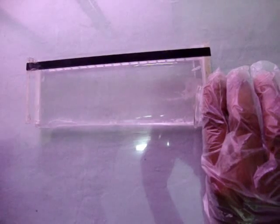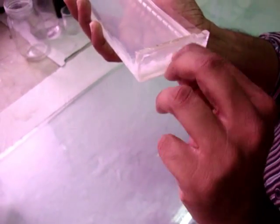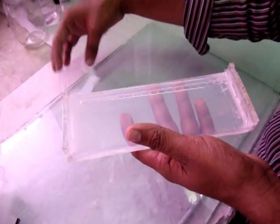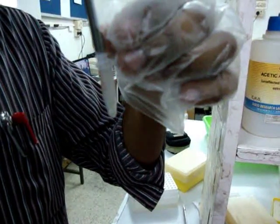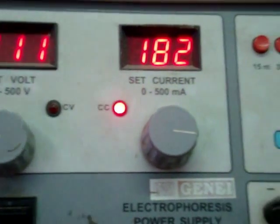Agarose gel is poured into the gel-casting tray. After solidification, the comb is removed and the cello-tapes are removed carefully. The gel is placed in the chamber containing 1X TBE buffer. DNA samples are mixed well with 5 µL of loading dye, then the DNA samples are loaded into the wells. The gel is run at 110 volts for 2.5 hours.